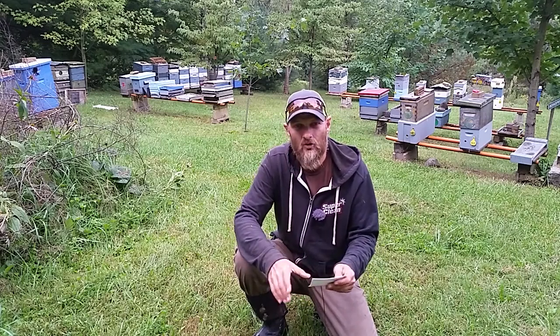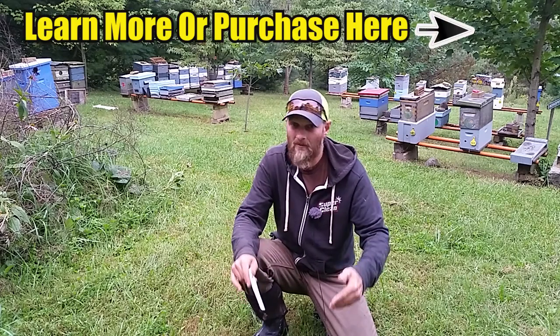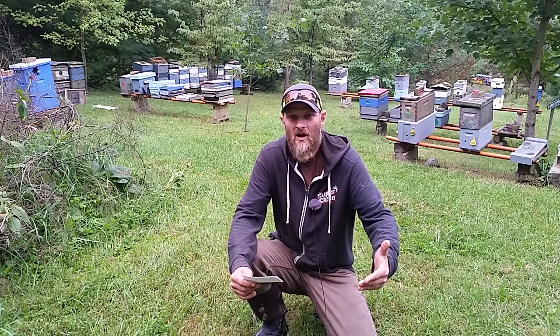I see this as a great tool to be able to battle the hive beetle where they populate, which is in the soil, and control them. Why not give it a try?